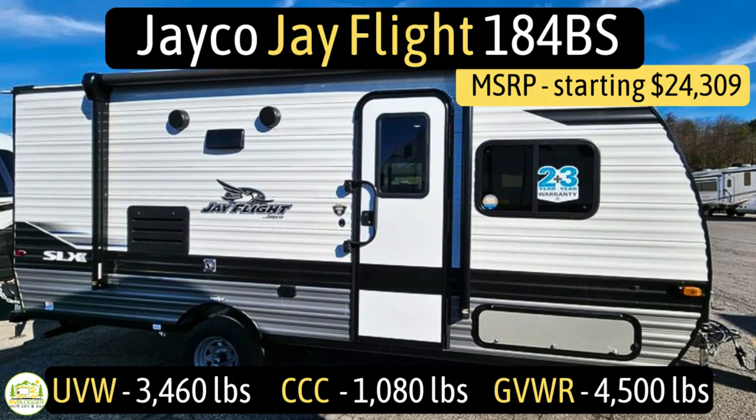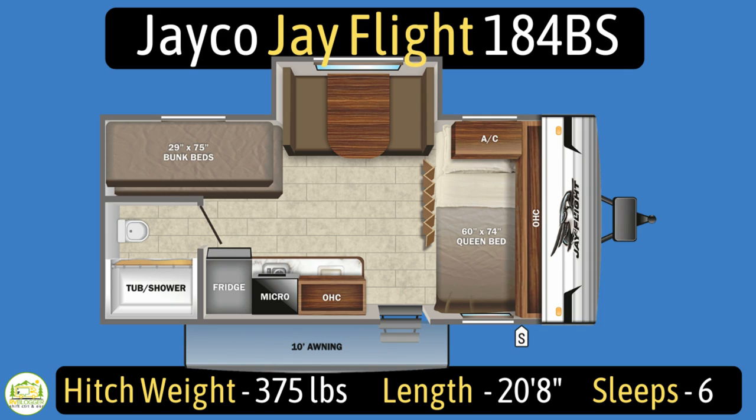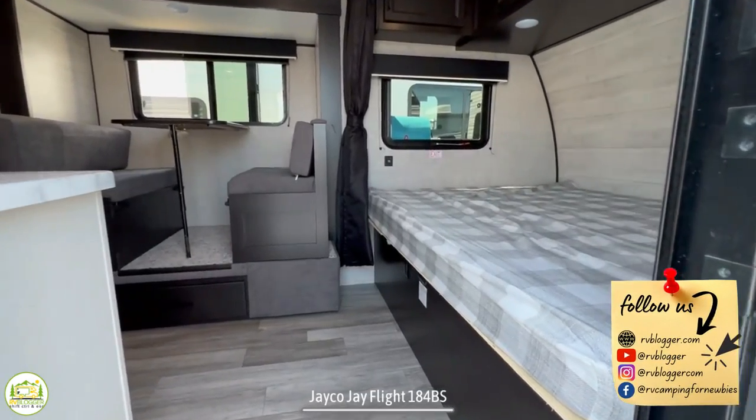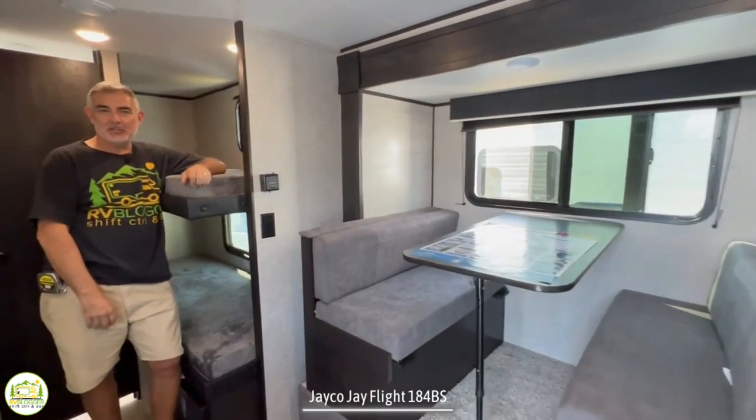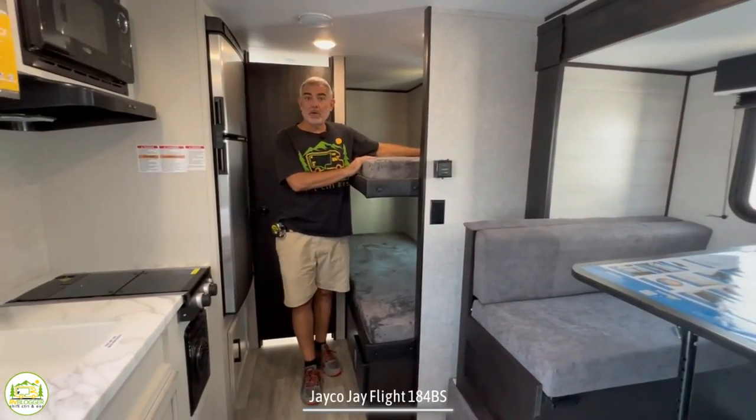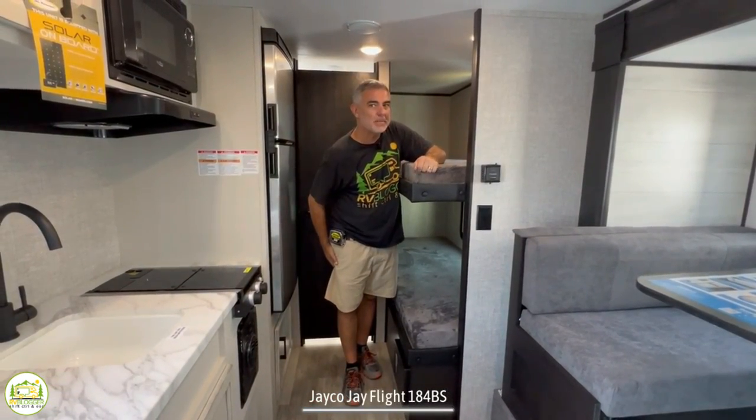This travel trailer is the Jayco J Flight model number 184BS. It has an unloaded vehicle weight of 3,460 pounds, a cargo carry capacity of 1,080 pounds, for an overall gross vehicle weight rating of 4,500 pounds. The hitch weight is 375 pounds. It measures in at 20 feet 8 inches long and it can sleep up to six people. When you first walk in, on the right-hand side is where the owner's bed is located, then it wraps around to the dinette and kitchen area, bunks to the left, and the bathroom right behind.